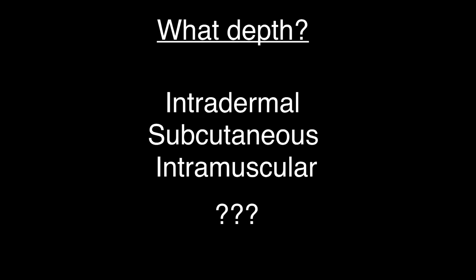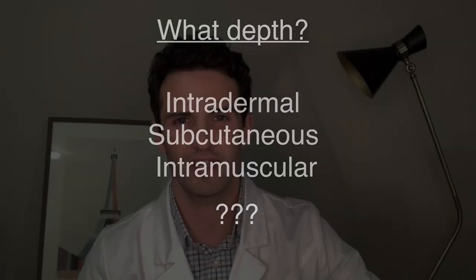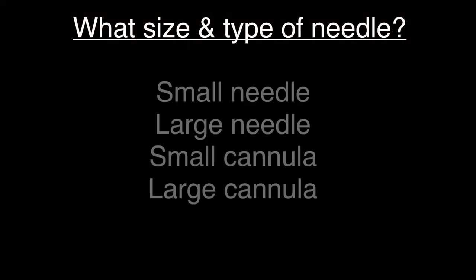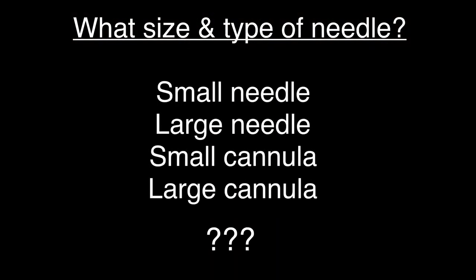Looking at all the research, most of these cases are happening at the dermal-fat junction. If this is your artery, blockage doesn't happen at the widest part — it always kind of circulates. The blockage ends up happening usually around the surface, which is the dermal-fat junction. So you're going to be introducing this product around the subcutaneous region. Next question: what size needle? Are you going to use a small needle, large needle, small cannula, or large cannula? The answer is going to be based on what you're seeing on the face.